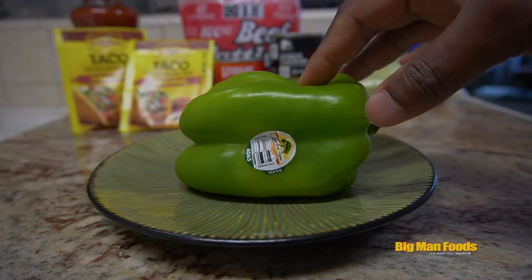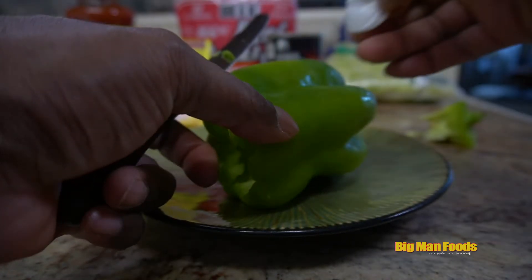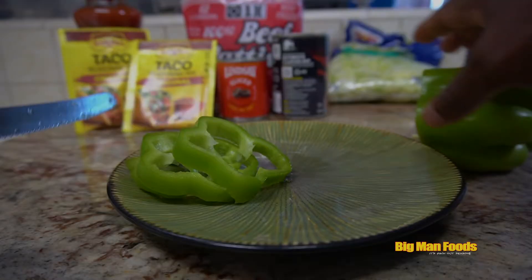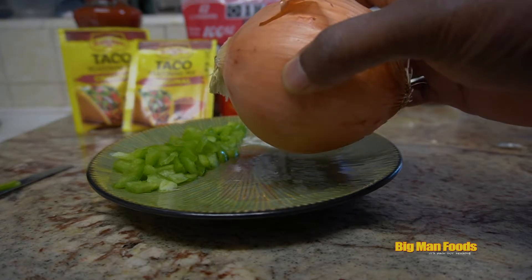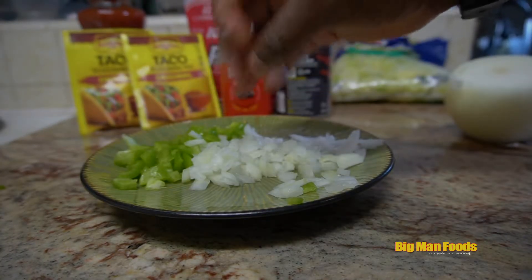Hey, what's up! Today I got this taco salad casserole that I'm about to make. Y'all stay tuned, let's get it. We got the green pepper and we about to dice this thing up.